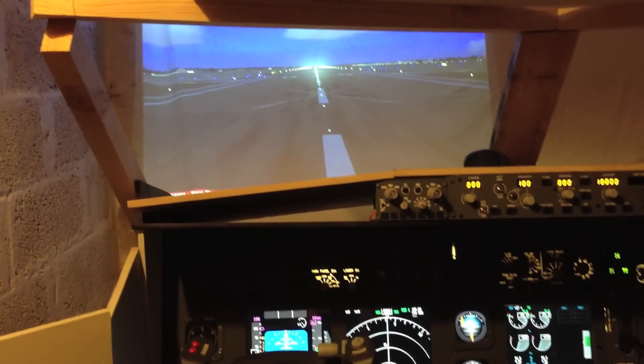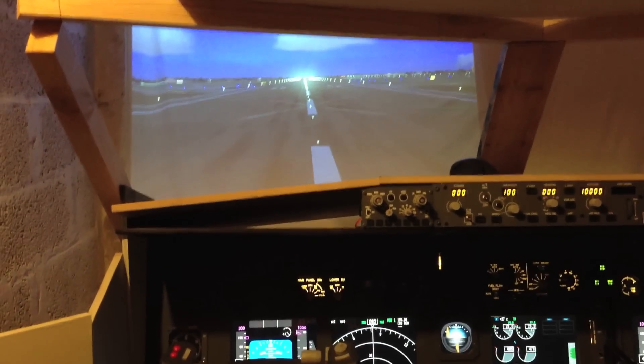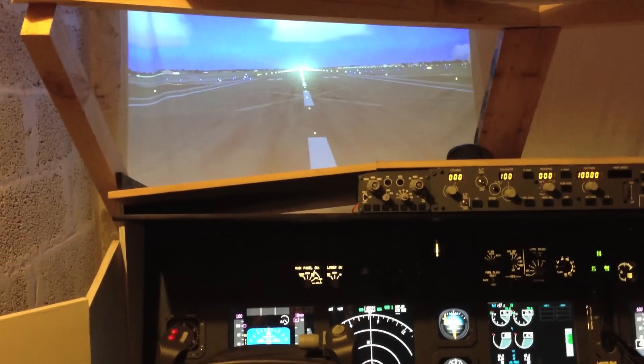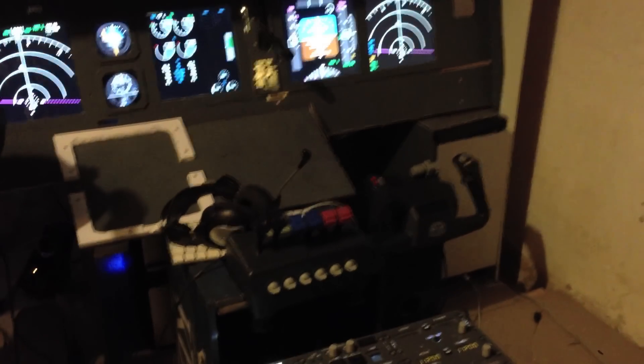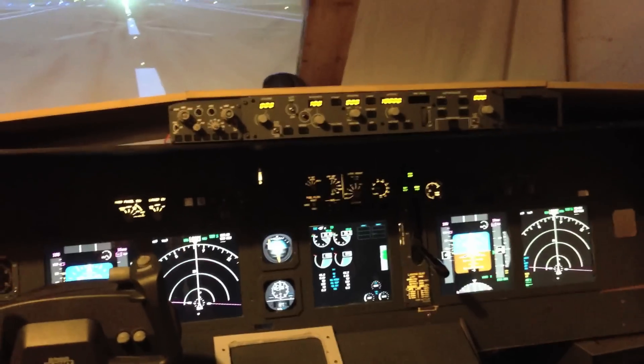It's more or less a working cockpit right now. I've done flights — I've even done online flights with success, so that's very, very good. Everything is more or less working: the pedestal is working, the main instrument panel is working, and the autopilot is working.